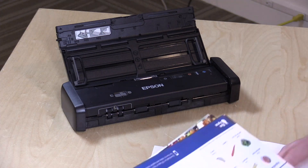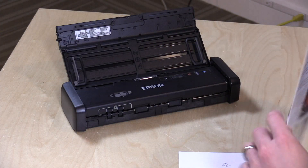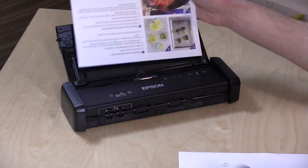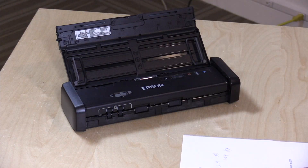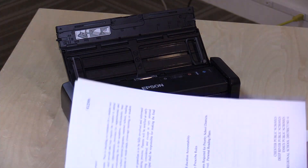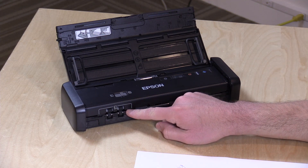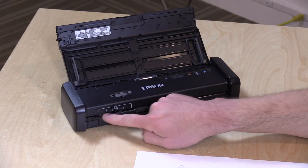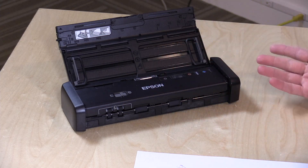You'll get 20 pages into the document feeder with standard copy paper. Thicker things will take up more room, so that 20-page capacity is limited to lighter-weight paper. There's also a card scanner, so if you need to scan driver's licenses or business cards, you can run them through here. You can also run receipts through the top feeder, although they do recommend scanning receipts one at a time.